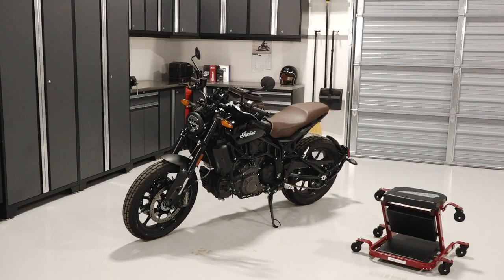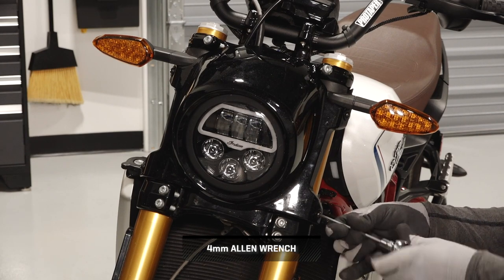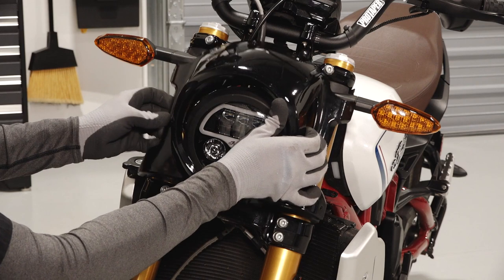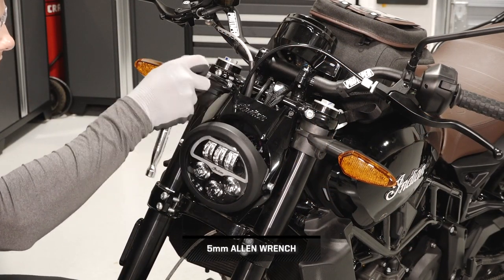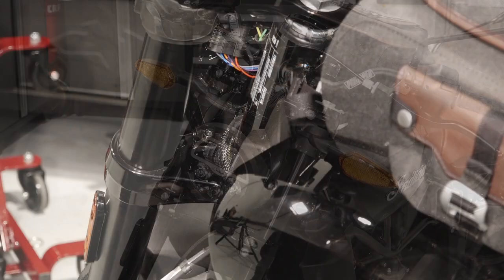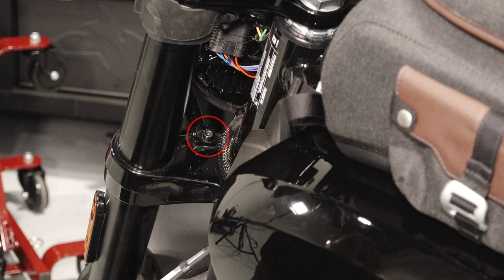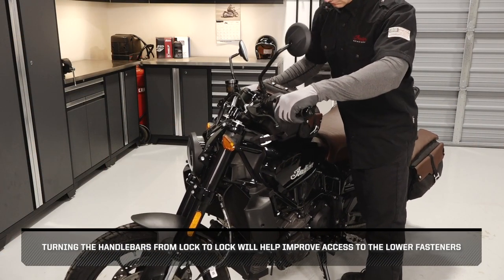To install the windshield and mount on your FTR-1200, follow these steps. If applicable, remove the four headlight cowl fasteners and remove the cowl. Next, remove the two fasteners from the top of the headlight bracket. Then remove the two lower headlight fasteners at the base of the headlight bracket. Turning the handlebars from lock to lock will help improve access to the lower fasteners.